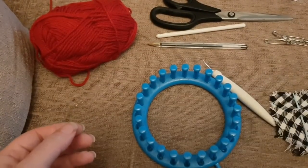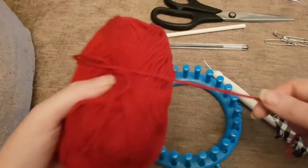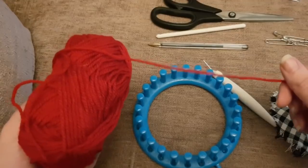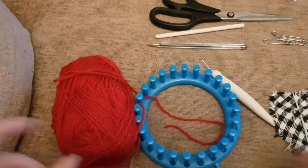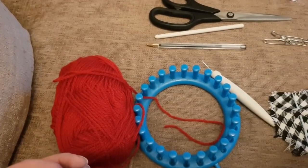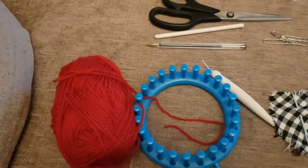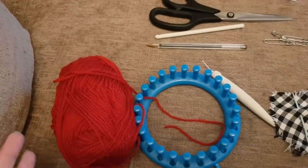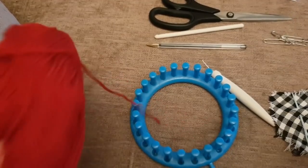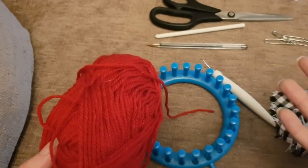The equipment you need is a 24-peg loom, a knitting hook, a darning needle, scissors, and yarn. I'm using a standard DK weight yarn for this one, but I think the perfect weight for this project is actually aran. Chunky may be a little tight on your hands — if you've got small hands like me you're probably fine using chunky. This is a general size for an adult hand and it's quite easy to adapt by adding extra rows.